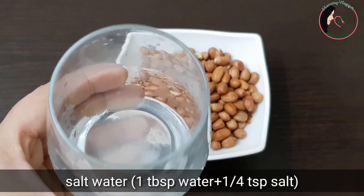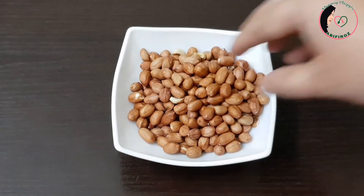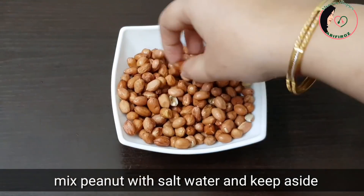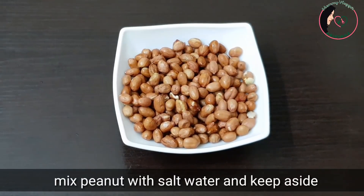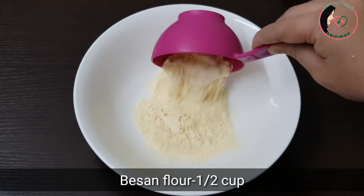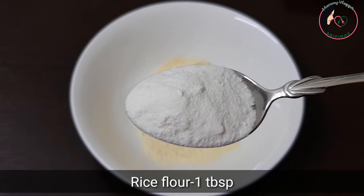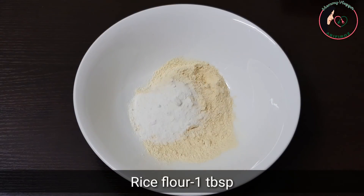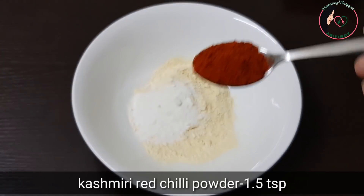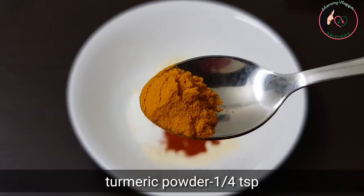Mix it together. I am using 1 tablespoon of oil and Kashmiri chilli powder, and 1 teaspoon of oil.